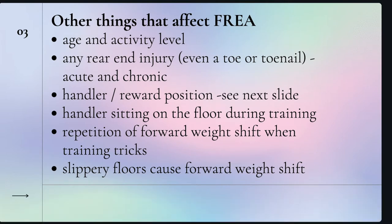Some other things that affect rear-end awareness are the age and activity level of your dog. Be very careful that as your dog ages, you are keeping them active, continuing to do their exercises, and keeping their nose above spine height so that they are shifting weight to the rear. Muscle loss in the rear does not have to be an age-related issue, so keep those dogs active. Any rear-end injury — even a toe, a nail, a psoas injury, or a knee injury — all contribute to forward weight shift. The dog thinks that it's going to hurt when they shift their weight back, so they shift their weight forward. Many dogs have to be convinced to continually shift their weight back after an injury because they don't want it to hurt.